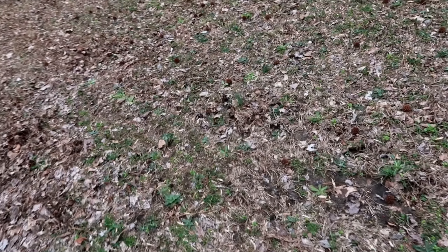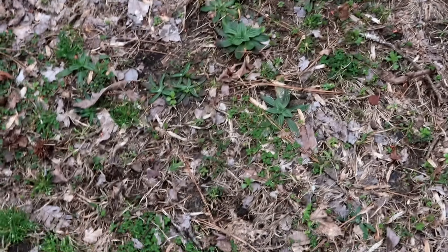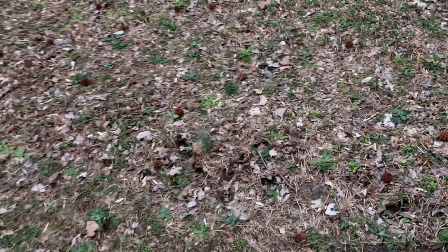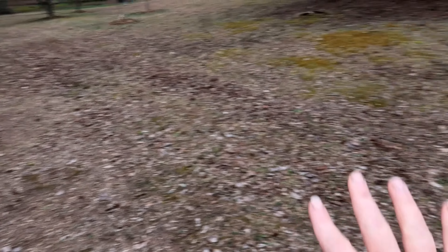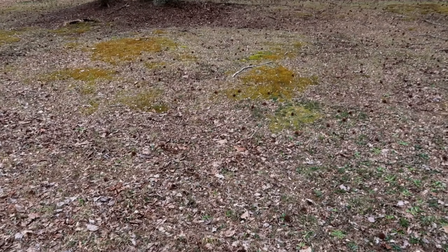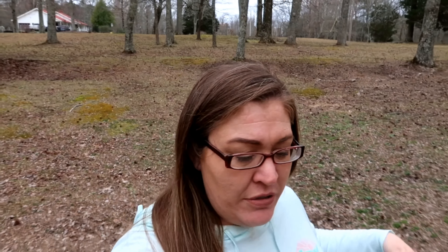This area over here where the ducks are seems to actually get grass. It's not growing yet because it's still about 40 degrees out, but you'll see there's some growth. You might call those weeds, but to us dandelions are good — we make dandelion jelly and our livestock likes them. This whole area gets filled with grass and dandelions, and then over there is again moss.